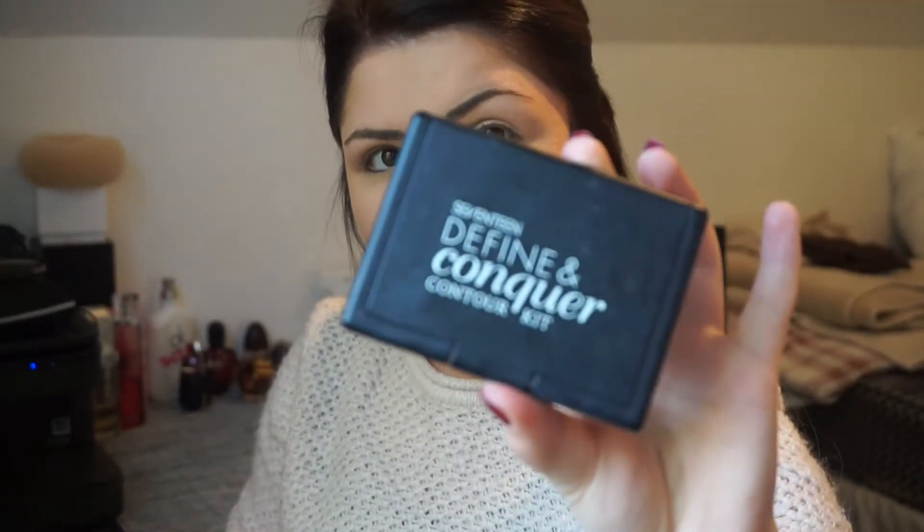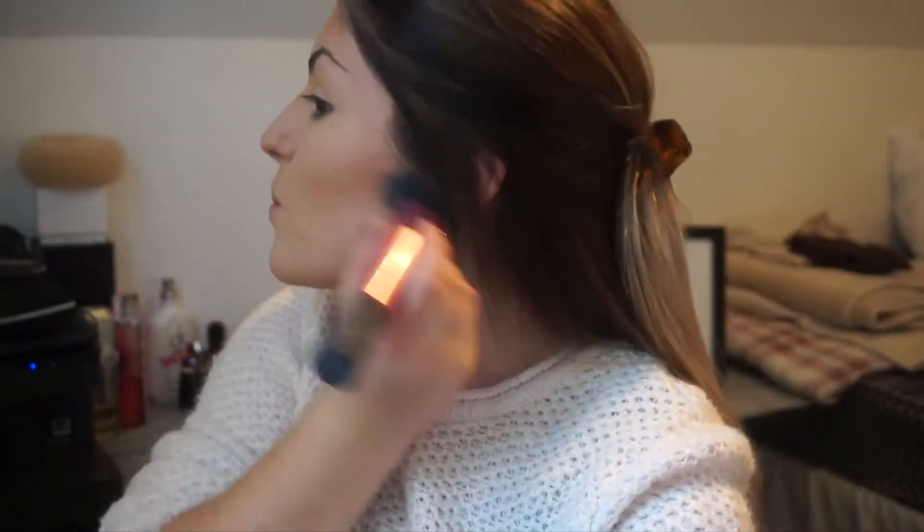Now I'm going to be using my 17 define and contour kit and I'm just going to start by using the darker shade, applying this in a figure of three around my face — so that's going to be under my cheekbones, on the tops of my forehead and also just on my jawline. I'm then just going to pinch the end of my brush to make it that tiny bit smaller and go along the edges of my nose as well.